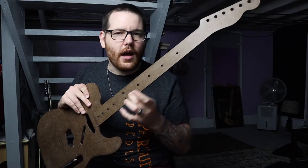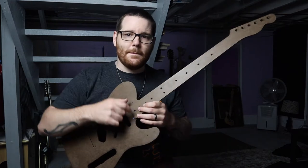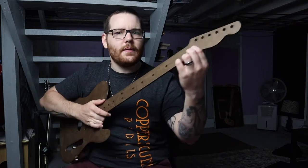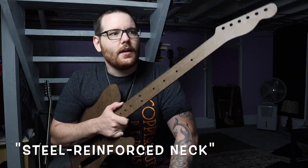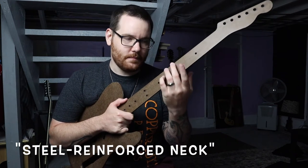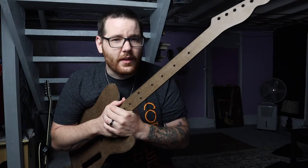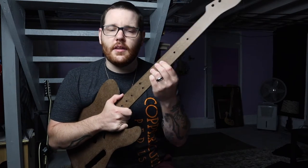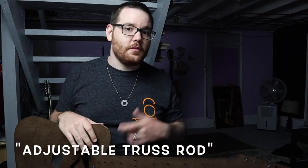Because of this, people started putting metal rods inside the guitar neck. On some older guitars you'll see a little sticker that says 'steel reinforced neck,' which means there is a steel rod that runs down the neck under the fingerboard. This neck is not adjustable — it's just there to strengthen the neck. But at some point, somebody invented the adjustable truss rod, which is what we have nowadays.